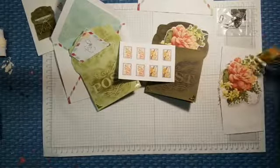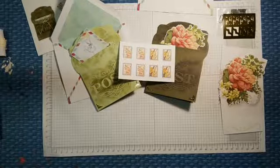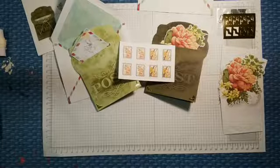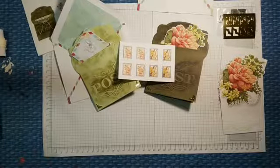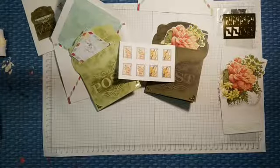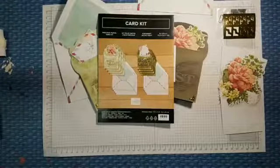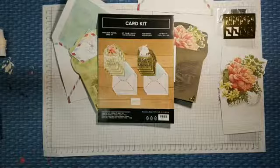Without anything else, follow me at stampingwithjohnny.com. Tomorrow we have class up in Yucca, and you have 15 more minutes — minutes, not days — to RSVP for the Saturday afternoon session. I don't have anybody for the morning so I'm probably canceling that. Thank you so much for attending tonight and getting some eyes on the Precious Parcel Card Kit. Have a great night — bye!